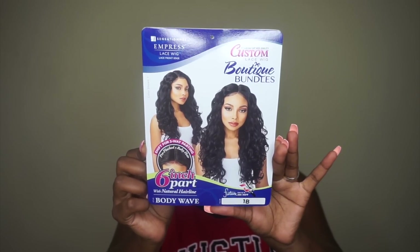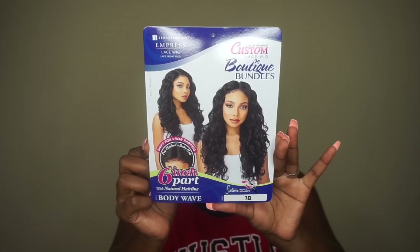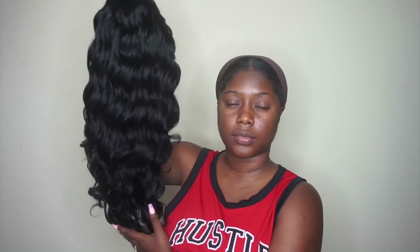Today we have a unit by Sensational. This is from their Custom Lace Impress line, and I have it in the style Body Wave in the color number 1B. This unit also features a 6-inch part.